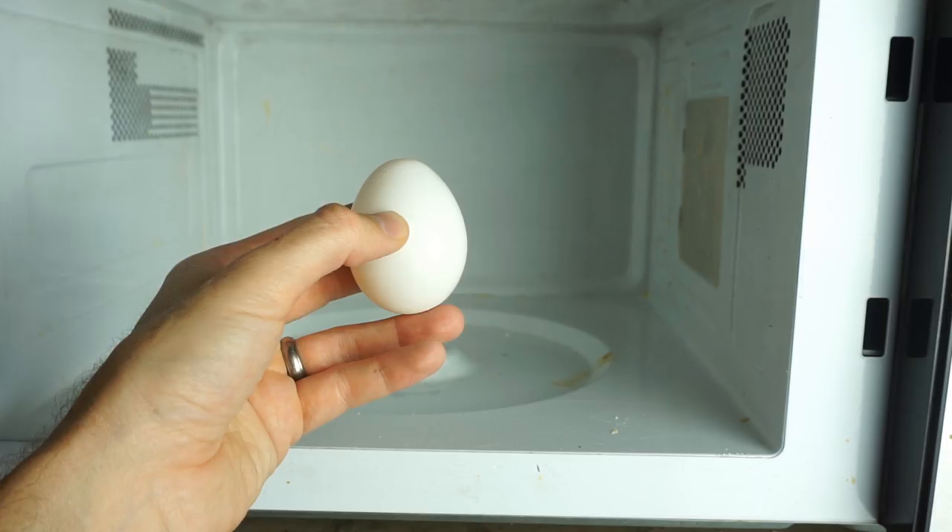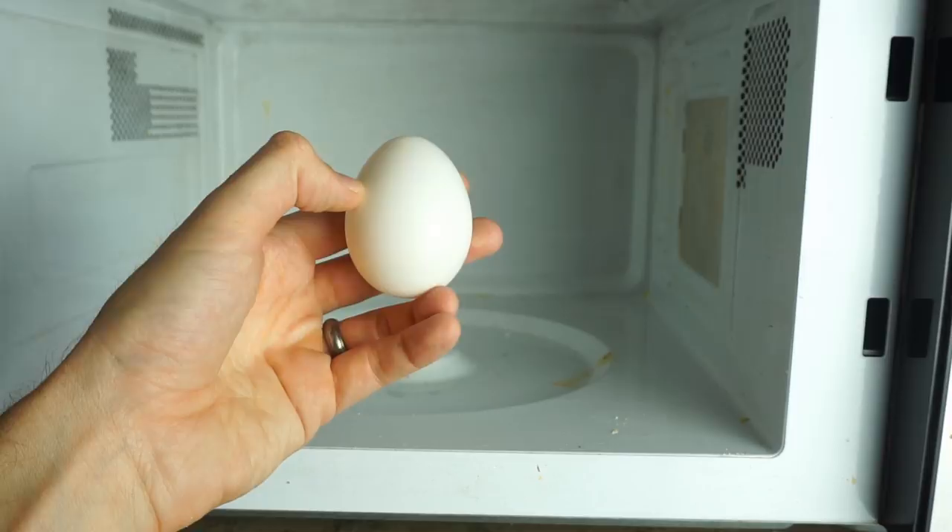If you do try this at home, remember it's at your own risk and you have to clean your own microwave.